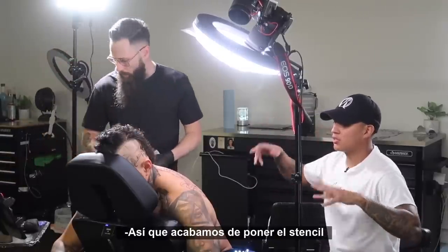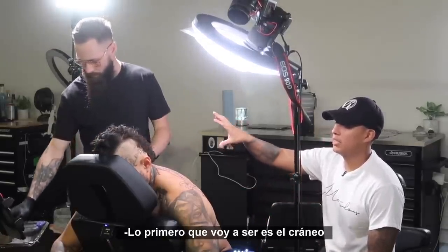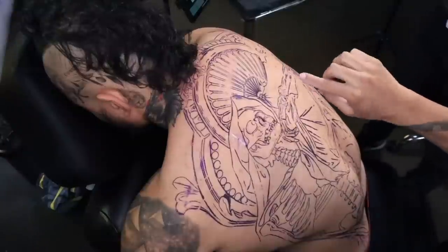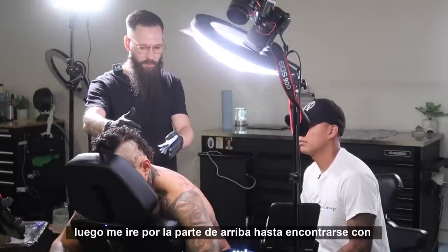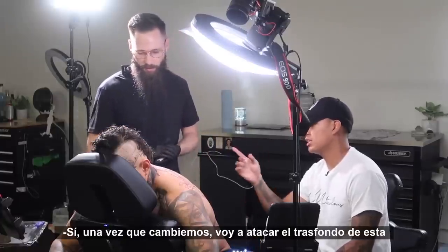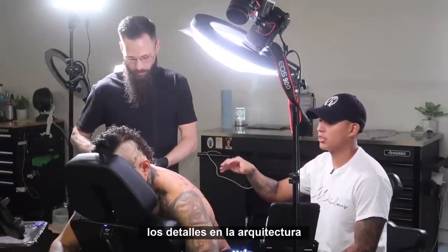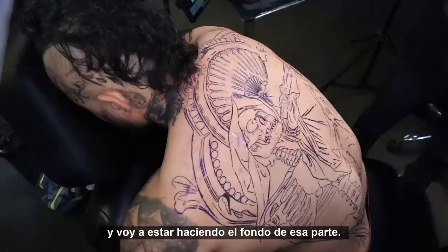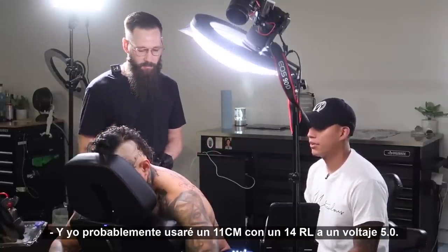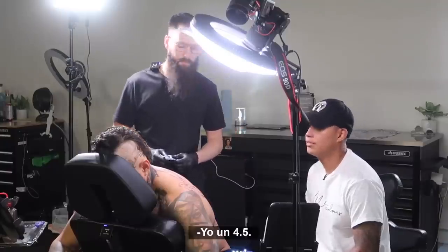So we just finished putting on the stencil and we have a game plan. The first thing I'm doing is attacking the skull with all the contrast behind it and a little bit of the background on this area. And I'll be hitting the right shoulder, coming across the top, transitioning until I run into Kevin. Then we do a switcheroo — once we switch I'm attacking the background on this area and shading in wherever I need to. He's going to do the architecture details, and I'll be building most of my details using a 3 round liner, an 11 curve mag, and a 14 round liner, running at 5.0 voltage. Both at four and a half.